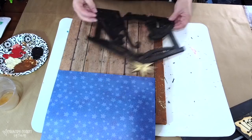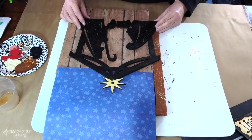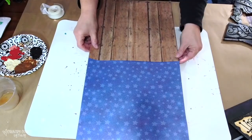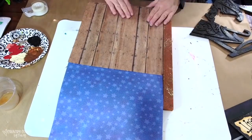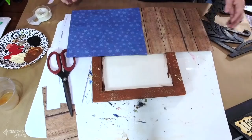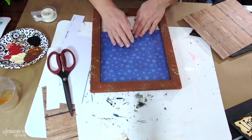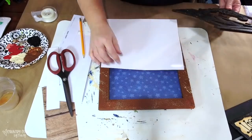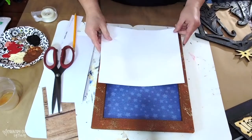For my canvas, I'm using these two pieces of scrapbook paper, both from Hobby Lobby. I'm trying to figure out how I want my nativity to be the focal point, and how I want my night sky to be. I ended up turning the paper over and taping them together, then piecing them inside the canvas. The canvas has a wooden frame with a gap so I can slip the paper in there. I had to trim off a little bit of the paper and finagle with it a bit to get the night sky the way I wanted it.